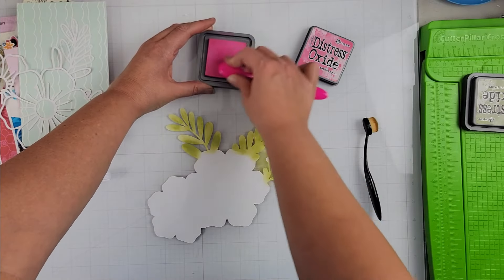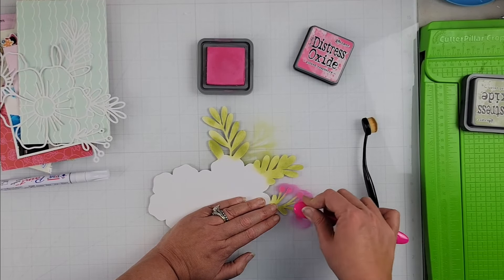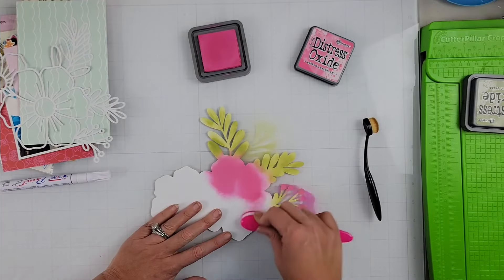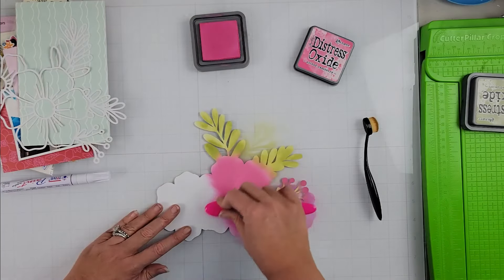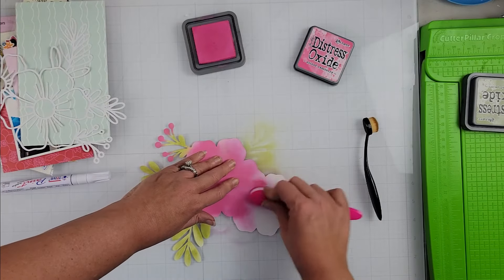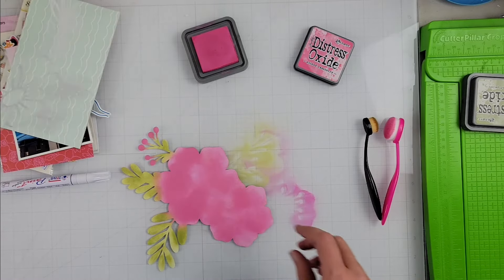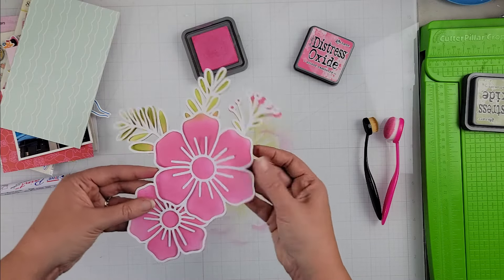So that will be what I'm going to use instead of pattern paper. I'm going for a summery, bright, happy floral that is obviously large in size, so this is going to take up the majority of the page and do most of the work for embellishing. This picked raspberry distress oxide ink is so bright and so fun, and I love how this floral turned out. What I also love about using the distress ink and these blender brushes is you get variation in color.